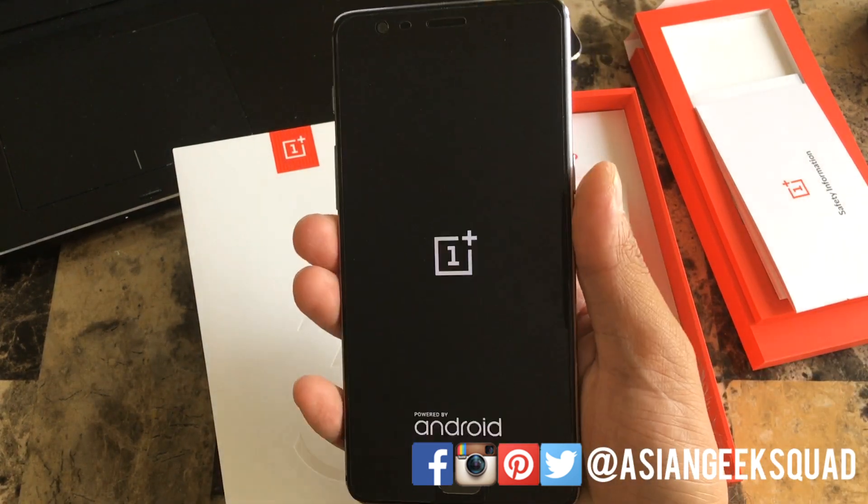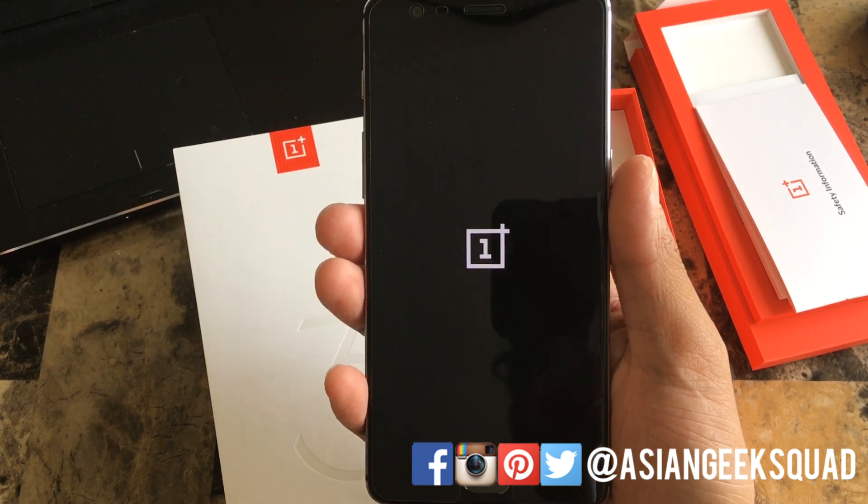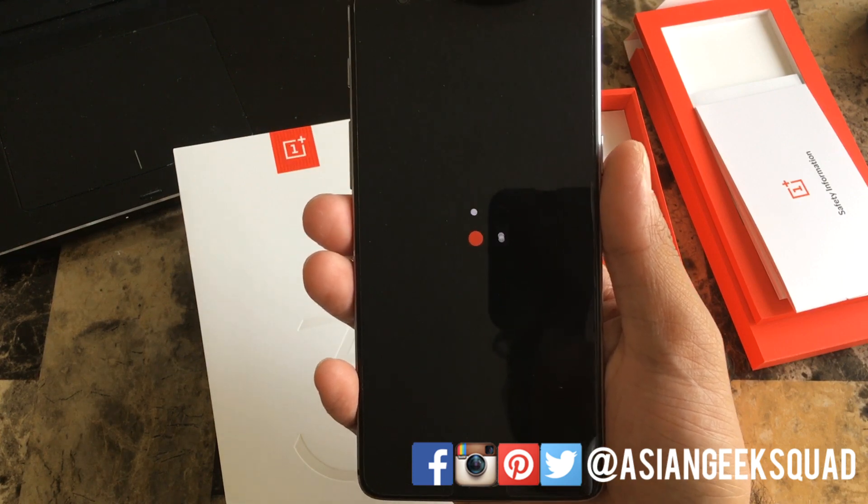So let's go ahead and turn the device on. And here we are friends — our first powering on of the OnePlus 3T.